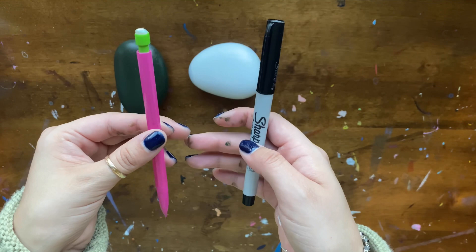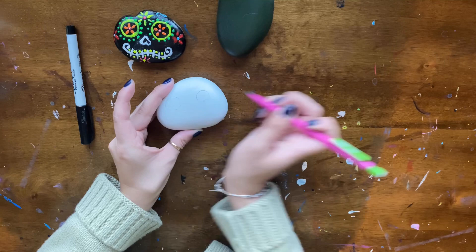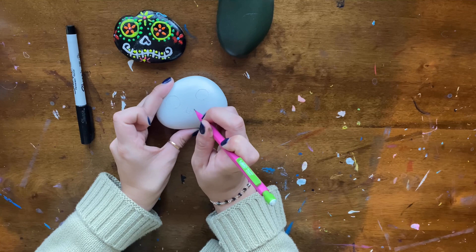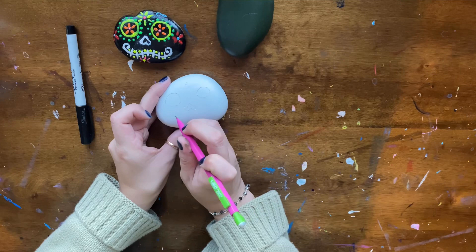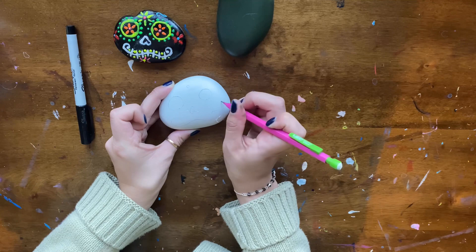Now we will be drawing the eyes of the Sugar Skull Rock. The pencil is very light — easy to see on the white, not so much on the dark green. But this helps if we make any mistakes. I made one eye bigger, but I'll be going back and making it the same size. You can't really tell because the pencil is so thin, and it helps the puffy paint cover that up.